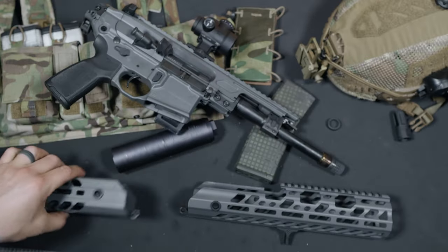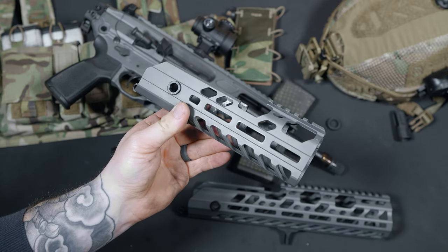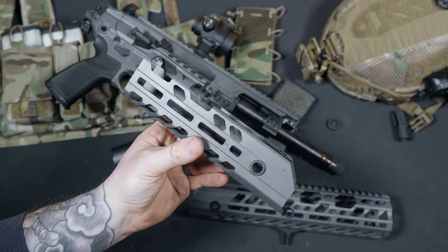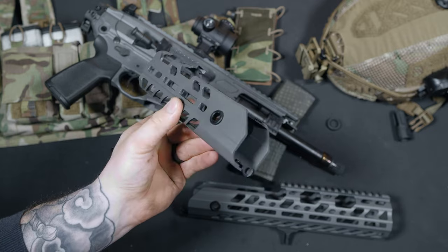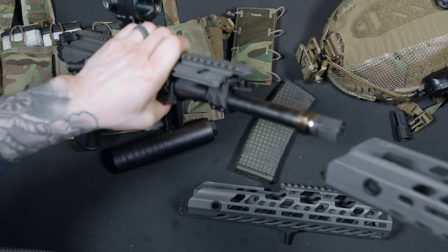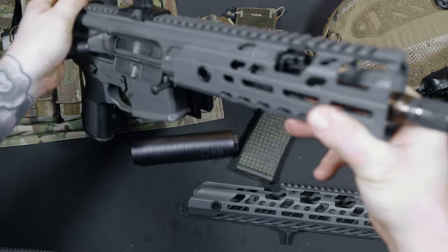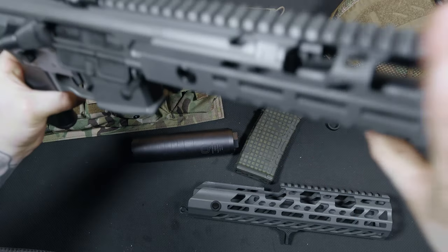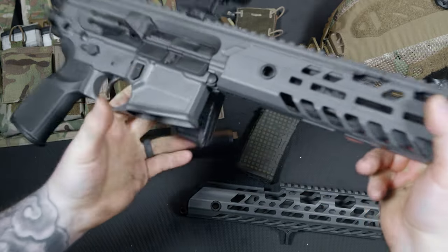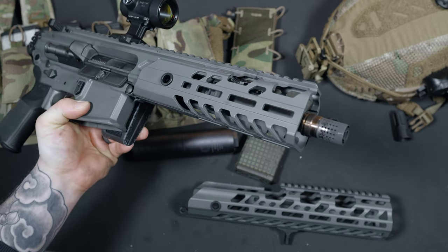Let's talk about handguards. The cool thing about the MCX Virtus is that it is extremely modular. SIG claims that the Virtus can be configured in more than 500 different combinations, from different caliber barrels and lengths to different handguard options — you can set this thing up pretty much any way you need. This one shipped with a 9 inch M-LOK handguard, but I switched it out to SIG's 12 inch SD handguard to be able to tuck my suppressor a bit. I love the look of integral suppressed guns. With the 1.75 inch diameter of the Trash Panda, it's hard to find bigger handguards to fit over it.